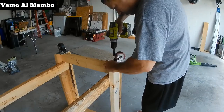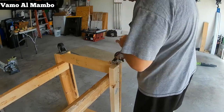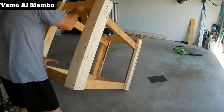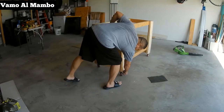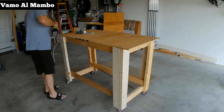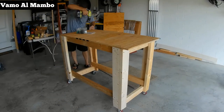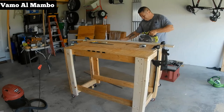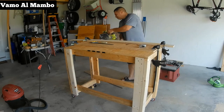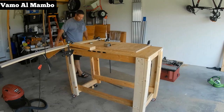Compré tres ruedas rojas y una negra de 3 pulgadas — en esta familia siempre hay un patito feo. Este panel lo corté a 23 por 46 pulgadas para la superficie superior. Ahora corté la parte de abajo del estante, que quedó a 20 por 42 pulgadas.